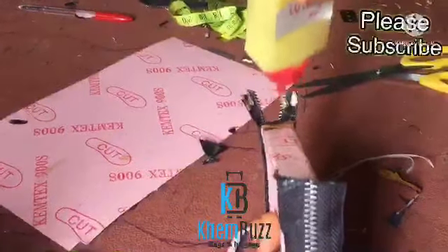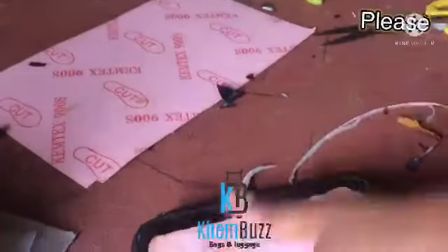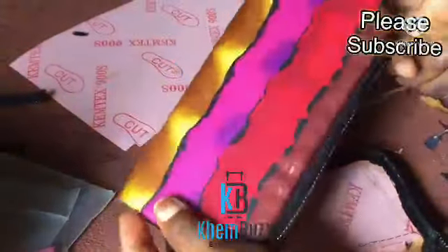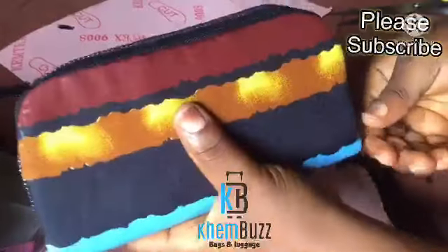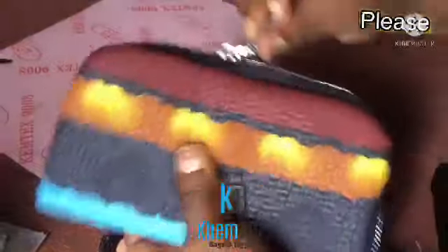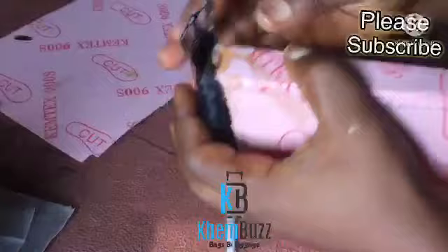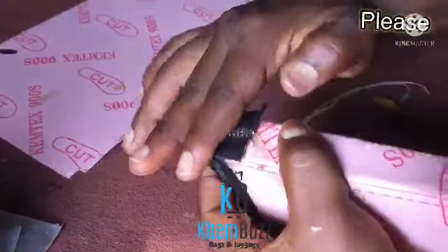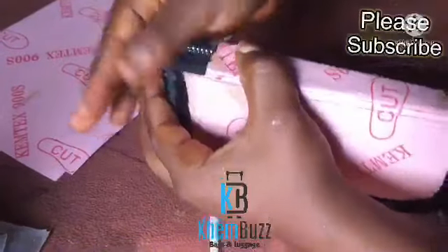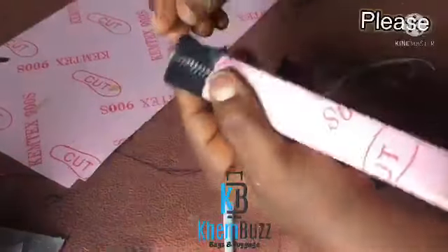I'm applying my gum — after applying it I'm going to wait for it to dry a bit. This is one of the purses I've made but I haven't done the final stitching yet. The gum is dried already so I'm going to comb it together, make it flat — very flat.